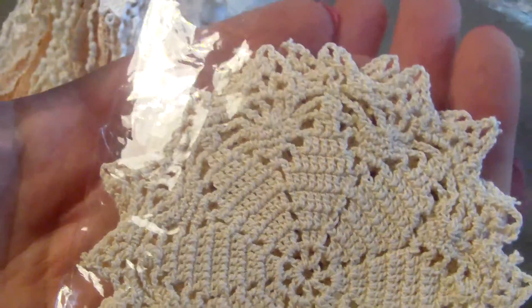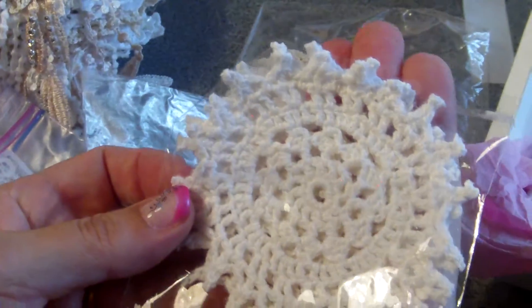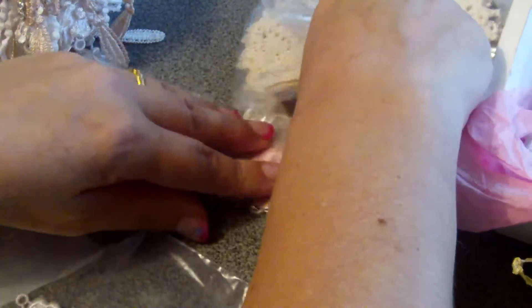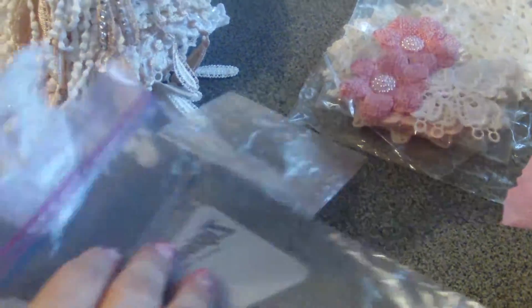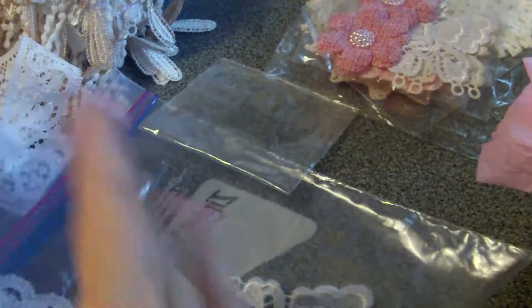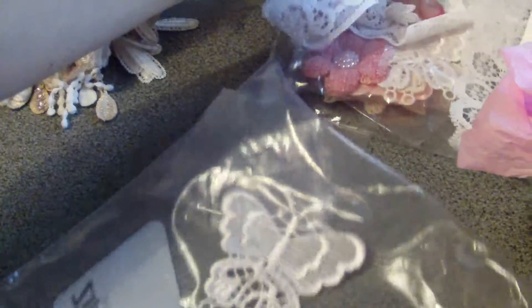These are the items I used from my design team package. I used eight of these larger doilies, about four inches, for a second or third layer. You get ten doilies in a pack — good value. I also used the small flowers, the butterflies, the burlap flowers, and this beautiful lace.